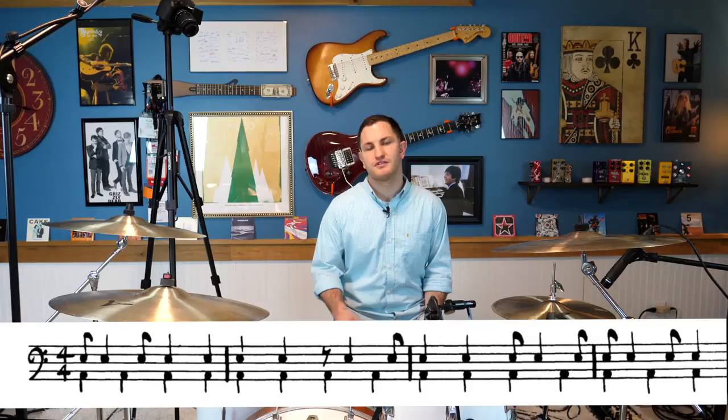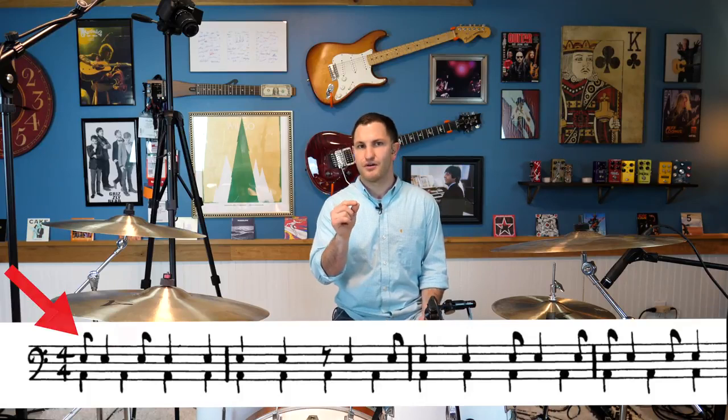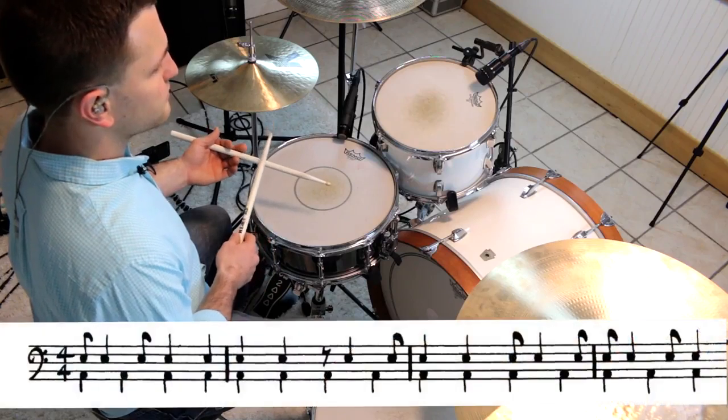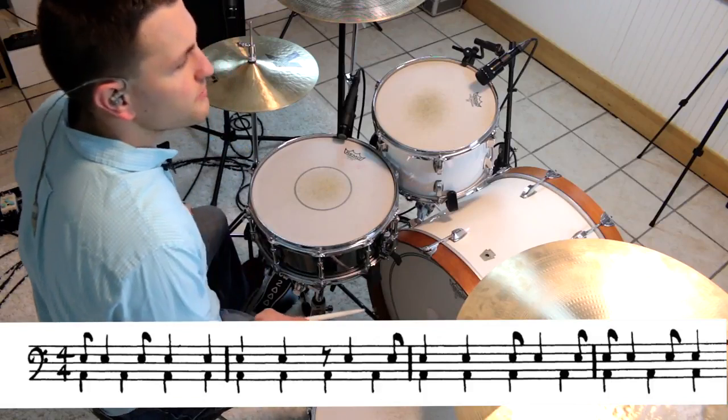If you look at the music there, you'll see there's an eighth note with a little flag on it, and the second note is a quarter note. Typically you don't see that in a lot of modern music because it's a little easier to read it notated with eighth notes and eighth note rests. But this is an older book, and it's good to learn how to read these rhythms anyway. The eighth notes are going to be the shorter notes, and the quarter notes are going to be the long notes.